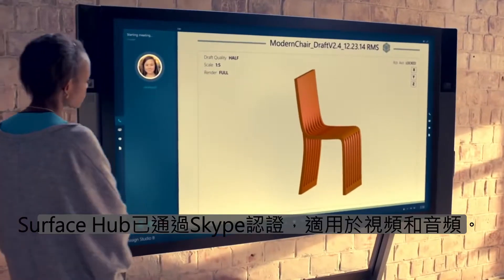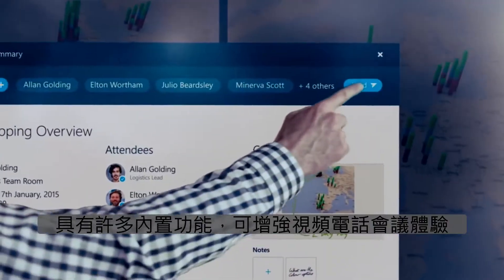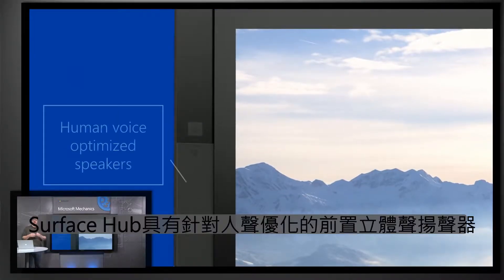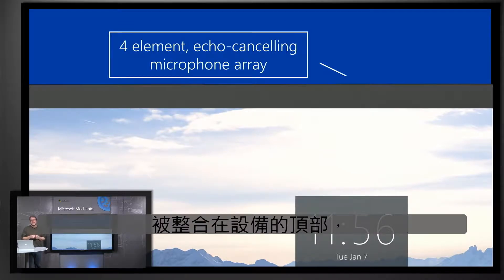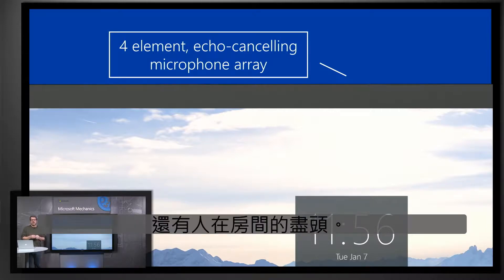Surface Hub is Skype certified for both video and audio with many built-in features to enhance the video teleconference experience. Since a great teleconference starts with great audio, Surface Hub has front-facing stereo speakers optimized for human voice to hear remote participants clearly and naturally. A four-element echo-cancelling microphone array is incorporated at the top of the device, continuously balancing the sound between the presenter close to the Surface Hub and someone at the far end of the room, so remote participants can always hear.